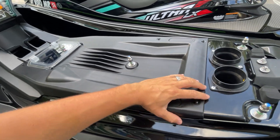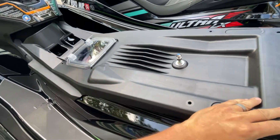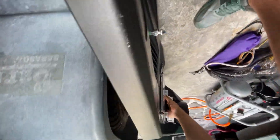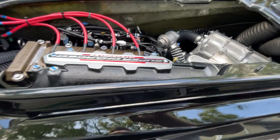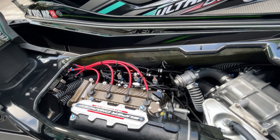Now that we've loosened this cover, you're just going to go ahead, grab it anywhere — it pops right up. As you can see, the engine compartment is really easy to access.